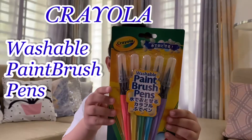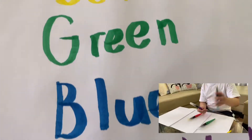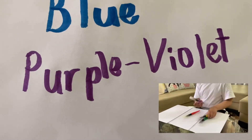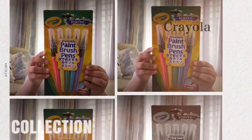Washable fake brush pens — red, yellow, blue, and purple. Hi guys, welcome back to my channel. Today we're going to unbox the washable fake brush pens.